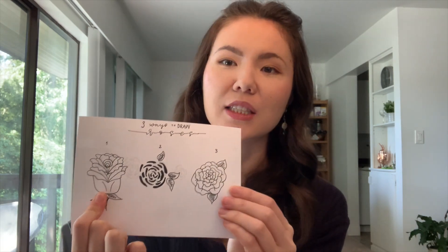Grab your paper, grab your pen, and let's get right to it. First up is rose number one — it's the one that's sort of standing upright where you can see the stems and it's blossoming. This is perfect if you want to draw a bouquet or a vertical layout. I decided to use this rose as a line drawing to create a sort of boho line drawing effect on my cards.